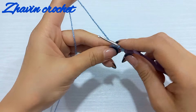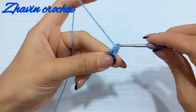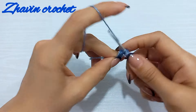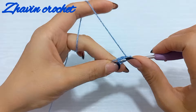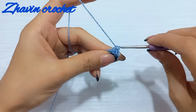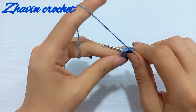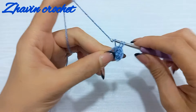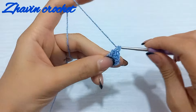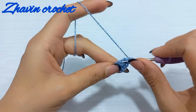Yarn over, pull up a loop, yarn over, pull through two. Again insert the hook into the ring, pull up a loop, pull through two. Continue making single crochets into the ring until you have eight stitches in total at the end of this round.